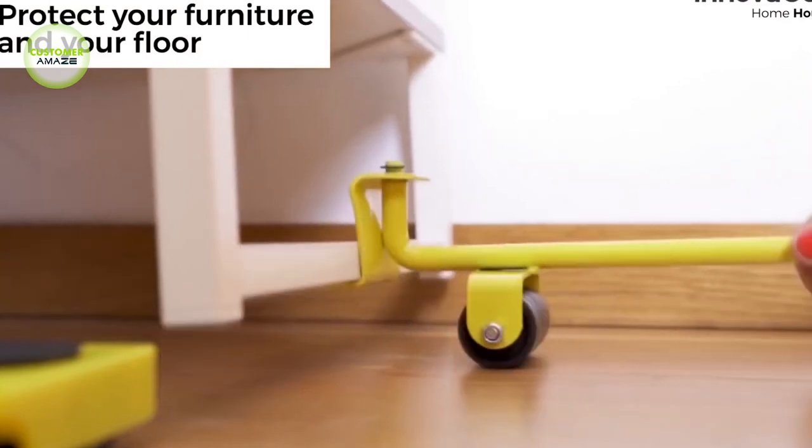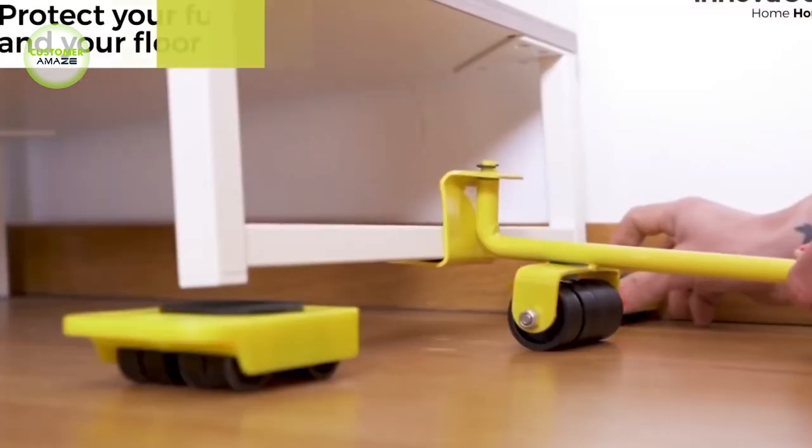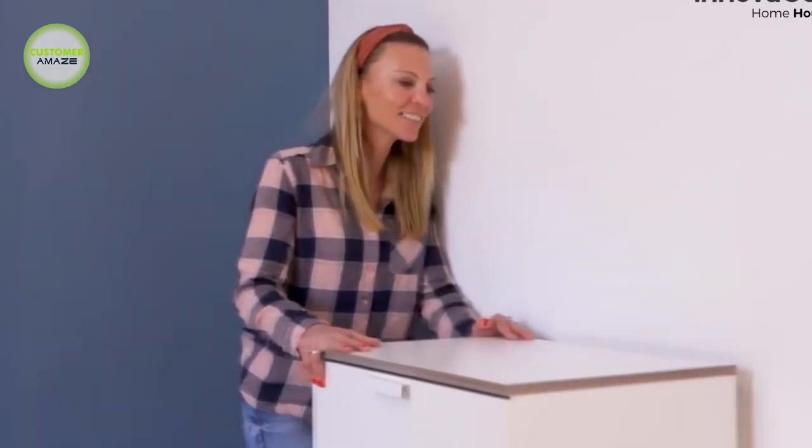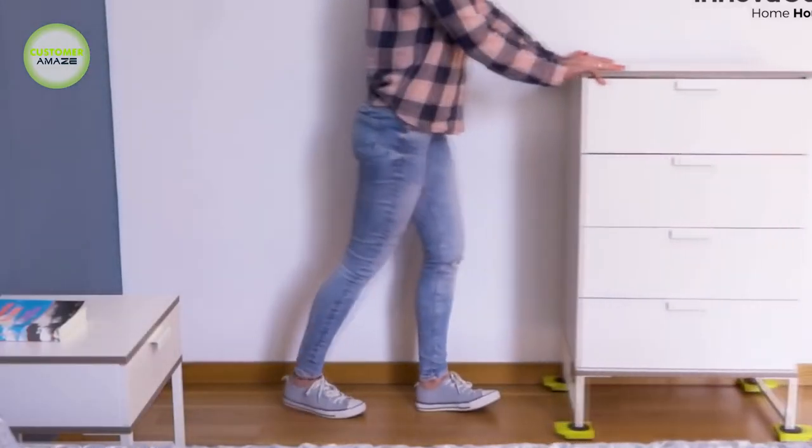Each moving wheel can be loaded with 150 kg. It has been designed with a protective rubber tip that will not damage your furniture. You will be amazed at how much easier it is to move furniture and other heavy objects.